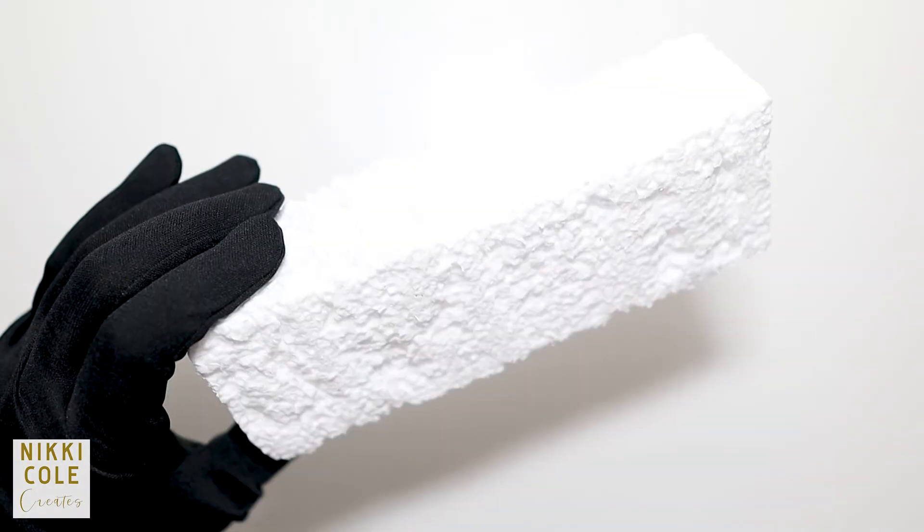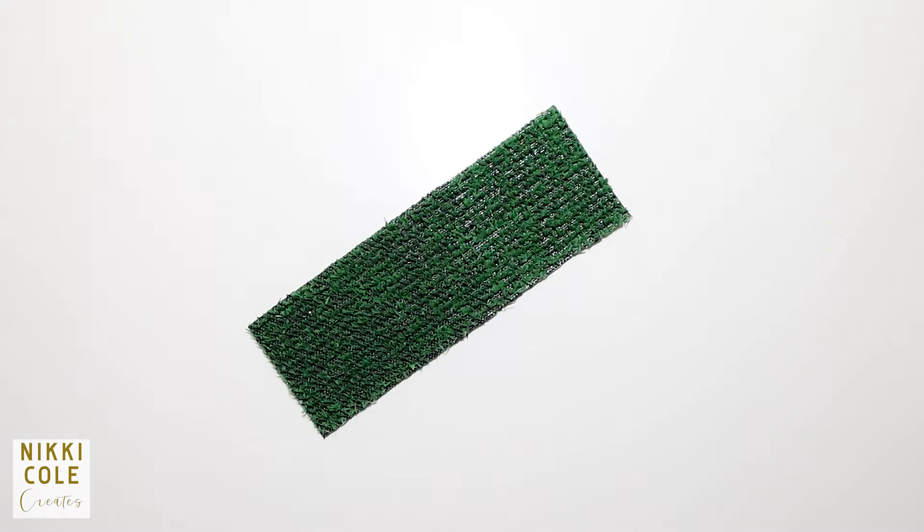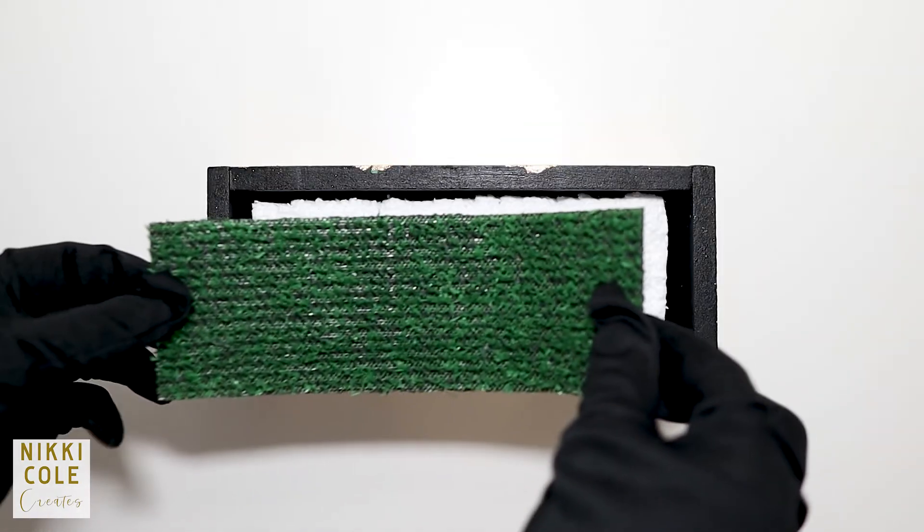Shave down a piece of styrofoam to fit the sides of your box and place it inside. Do the same with artificial grass and place it on the styrofoam.